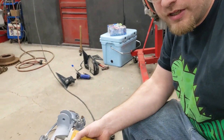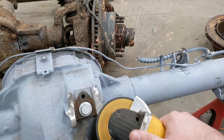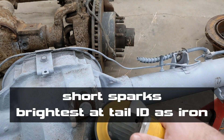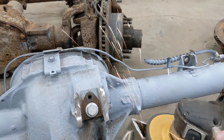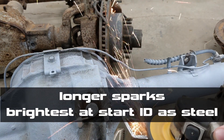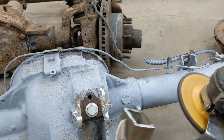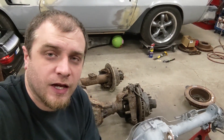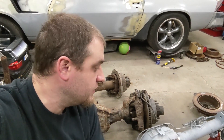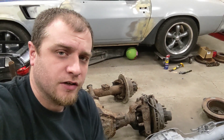Those look pretty short and red to me. I'm pretty sure that test shows that this is cast iron and not cast steel like half the internet says — probably nodular iron, because it's sort of in the middle between regular cast iron and cast steel. That changes what I'm going to do with this then.